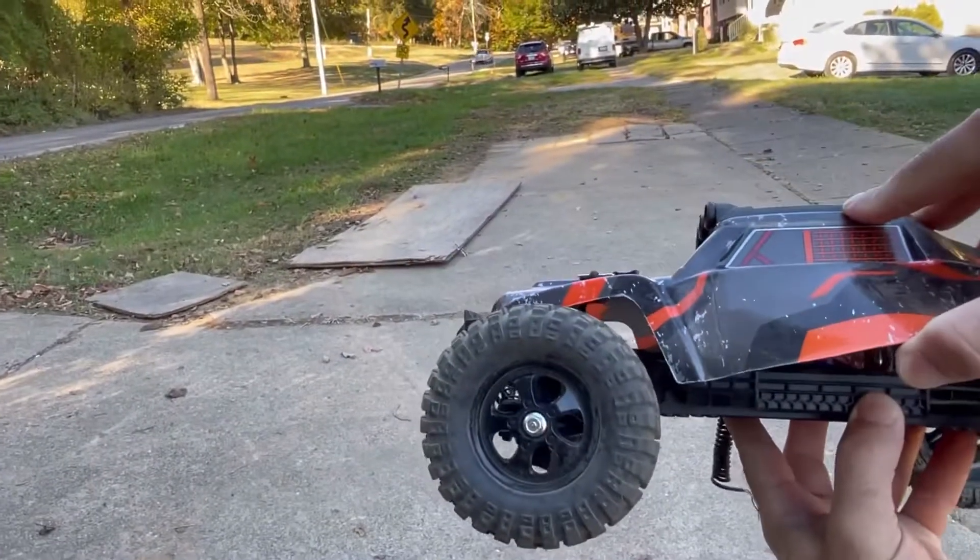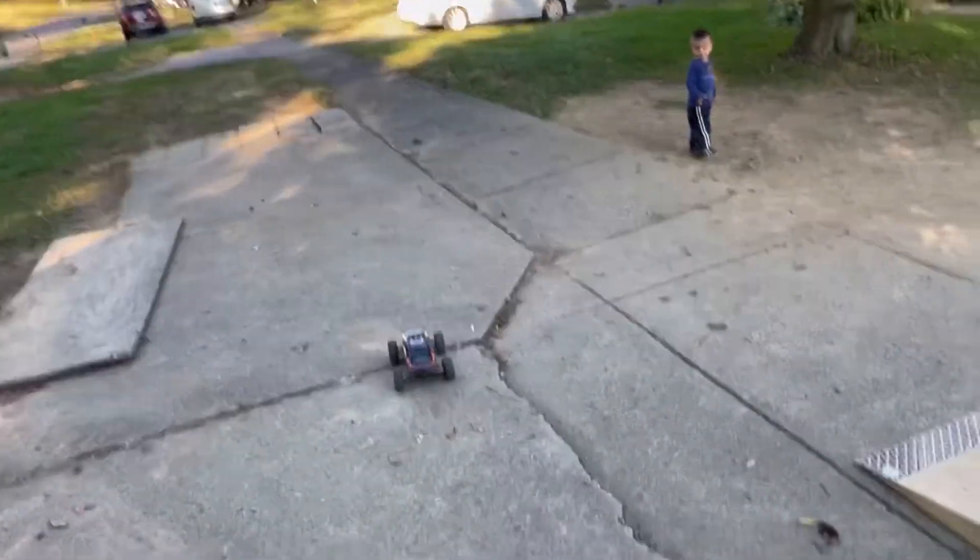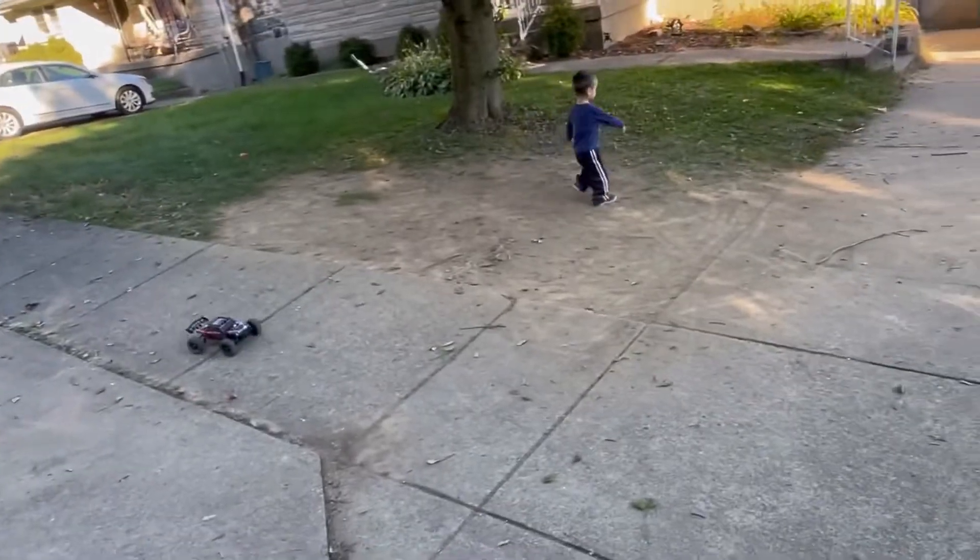Yep, the battery was just dead. That stock battery lasted roughly 10 minutes. That's actually not as good as I thought it would be.